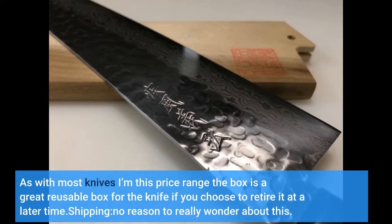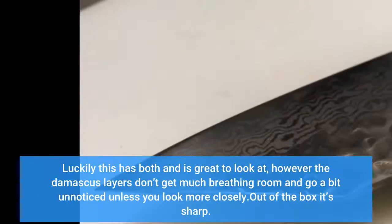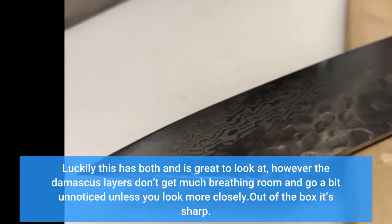Shipping: no reason to really wonder about this — it's fulfilled by Amazon, and I'm sure you know what kind of experience that already provides. The knife is a beautiful piece of steel. Damascus steel might be considered showy on some knives, but I believe a good hammered look really shows through. Luckily this has both and is great to look at, however the Damascus layers don't get much breathing room and go a bit unnoticed unless you look more closely.